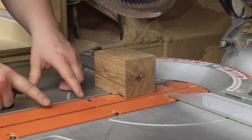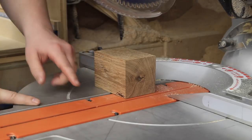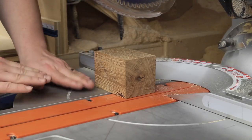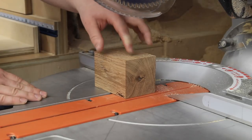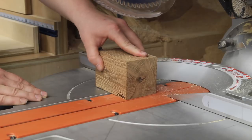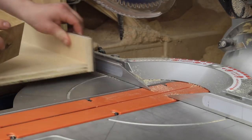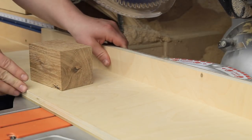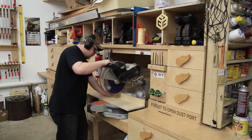This particular miter saw has a very flimsy insert plate that is lower than the height of the tabletop. The smaller the piece, the more tendency it has to want to rock, which is obviously dangerous. So I put together a couple pieces of scrap plywood to act as a sacrificial table and fence. This gives me a lot more support to make this cut a little bit safer.